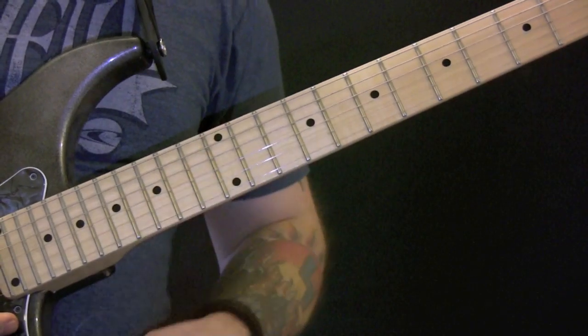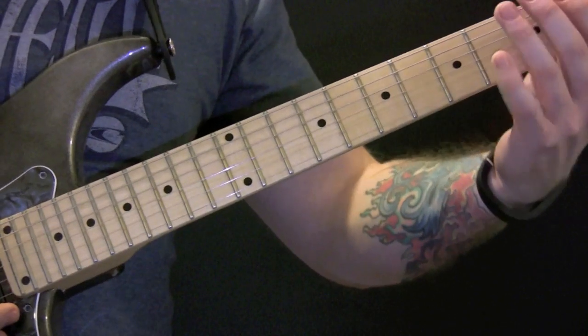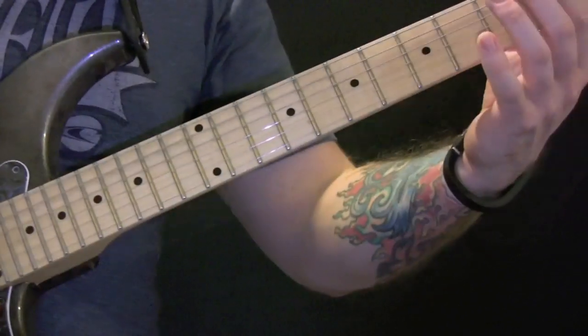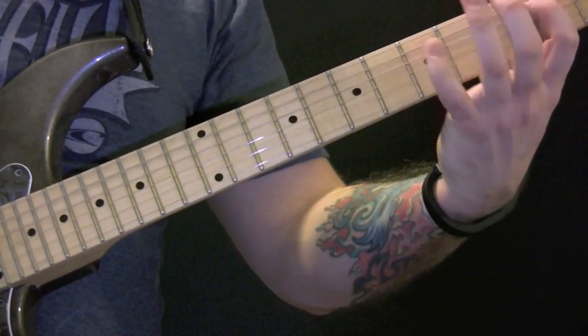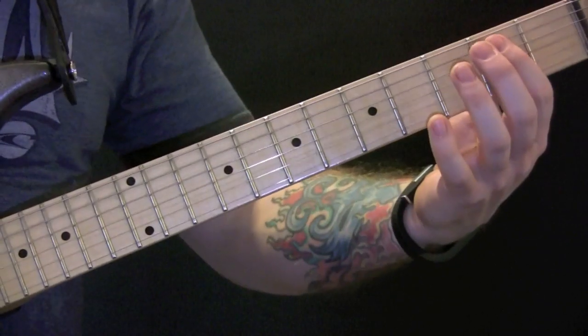So on this song there are loads of fills which I'm not going to go through every one, but I will show you the first couple. The reason I'm not going to go through every one is because I haven't learnt them. So we've just got the standard riff there.